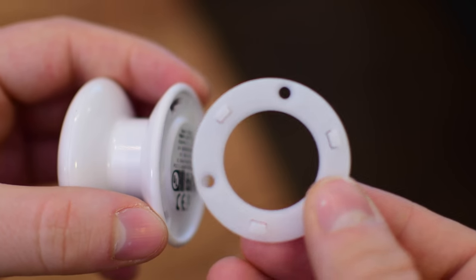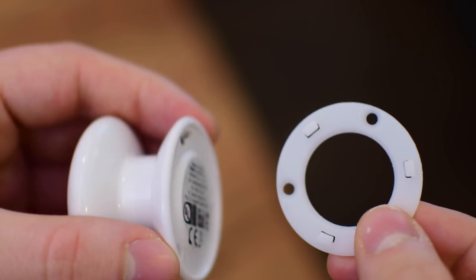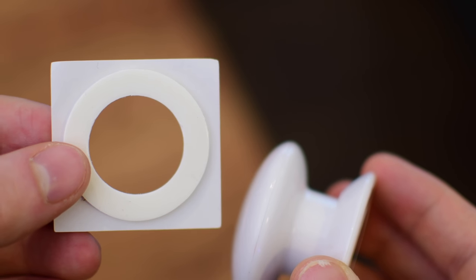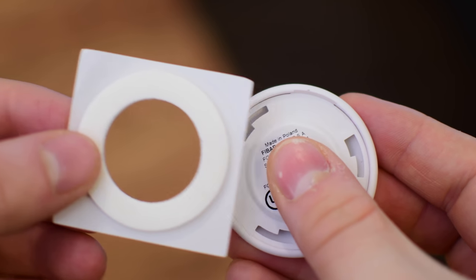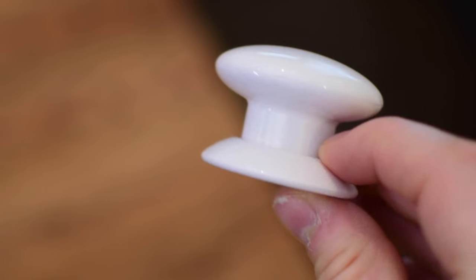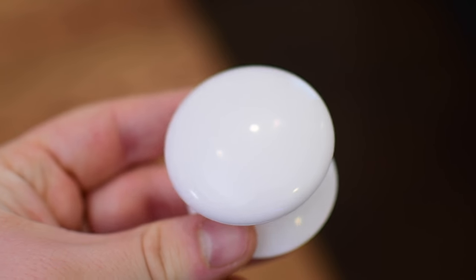You have a few different options for mounting the button. You can simply set it down on your table or desk and it can move around. Or, the back ring is removable and you can use three screws — not included — to attach it onto your desk, wall, or whatever surface you want, then put it back in and twist it into place. If you'd prefer an adhesive, there's one included in the box — just remove the mounting ring, put it into place, and affix it onto whatever surface you're targeting. There are tons of different mounting options and you can get quite creative with them.